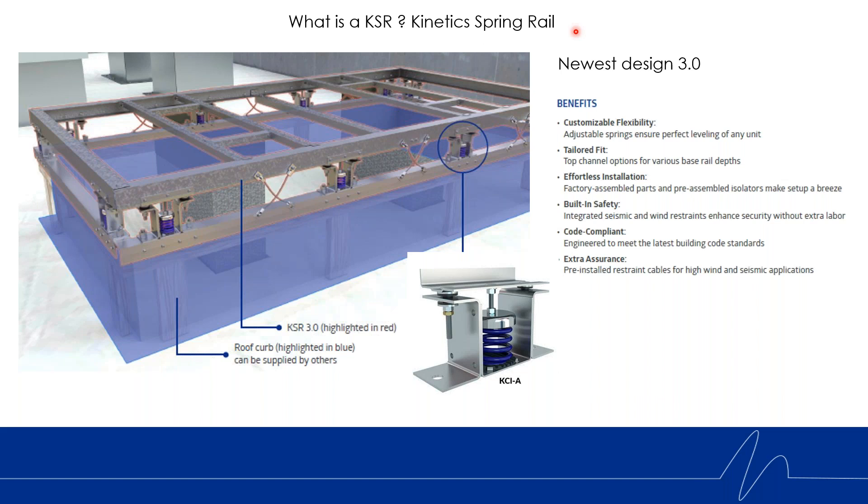KSR stands for Kinetic Spring Rail. A spring rail is essentially a rail of springs that sits on top of a non-isolated factory roof curb. In this image, the blue shaded area is the factory roof curb provided by others. The spring rail highlighted in red sits on top of the factory curb — it's an addition to an existing product that now adds isolation for the vibrating unit sitting on top. With this iteration of the KSR, we've added the KCI isolator.